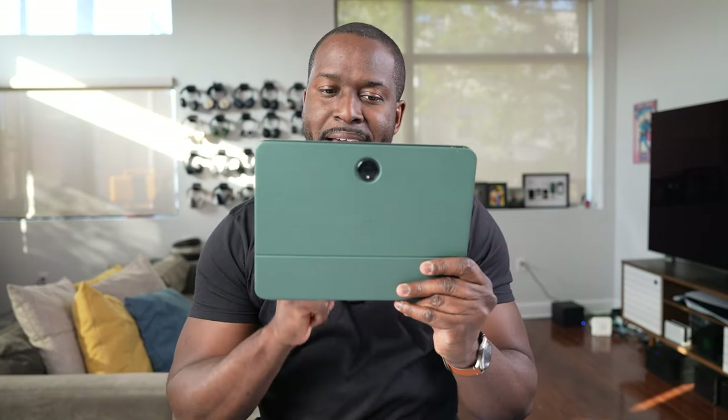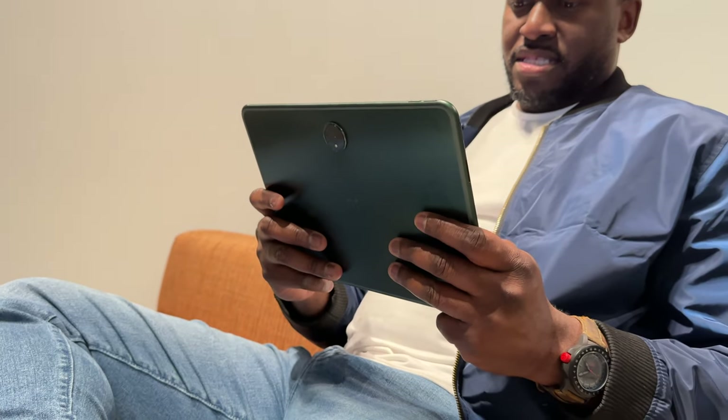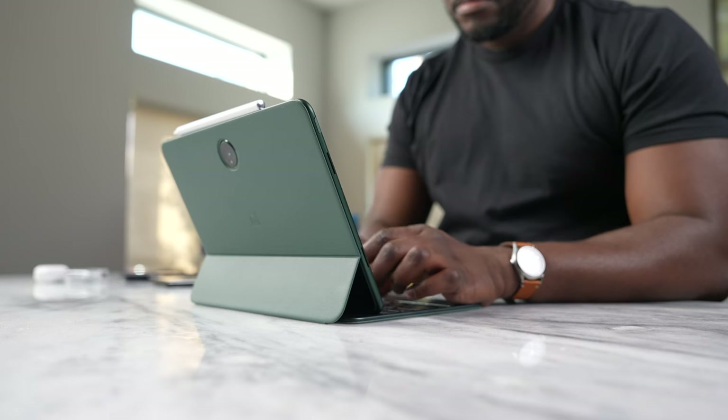Hey guys, Thunder E here, and this is the OnePlus Pad with its Folio keyboard. I've really enjoyed using this tablet, and this might be the best Android tablet of 2023.